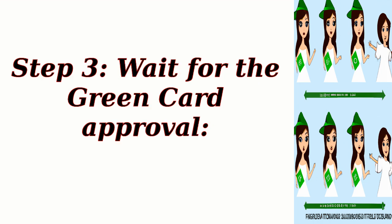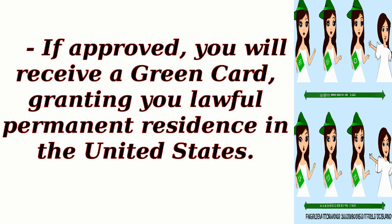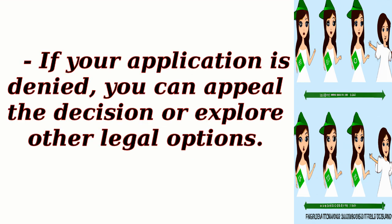Step 3: Wait for the Green Card Approval. USCIS will review your application and conduct background checks. If approved, you will receive a Green Card, granting you lawful permanent residence in the United States. If your application is denied, you can appeal the decision or explore other legal options.